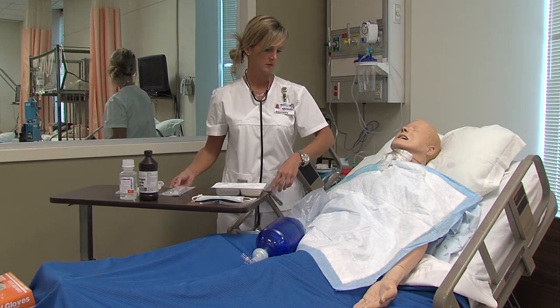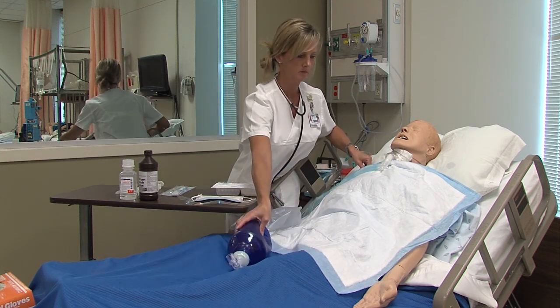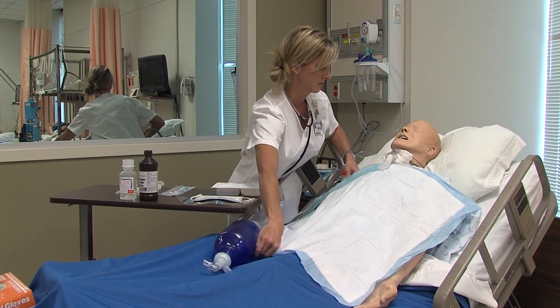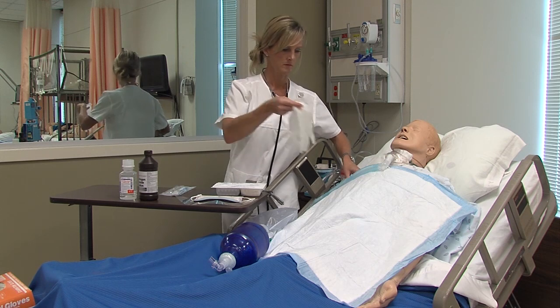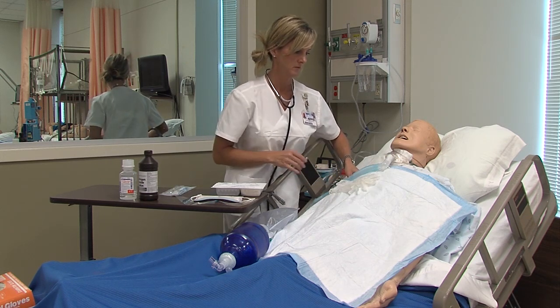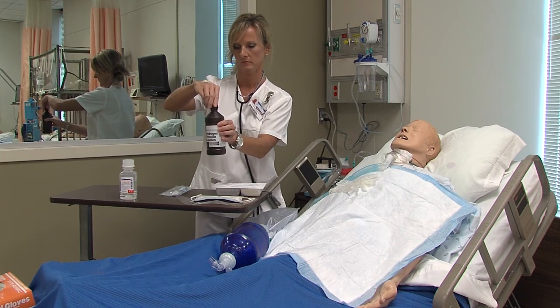Place your clean towel or drape on the client's chest to protect his clothing. You may want to go ahead and put your pair of clean gloves on the towel so that you won't forget to use those later in the procedure. Loosen the caps on the peroxide and sterile saline or water.